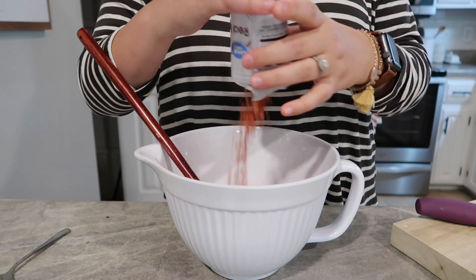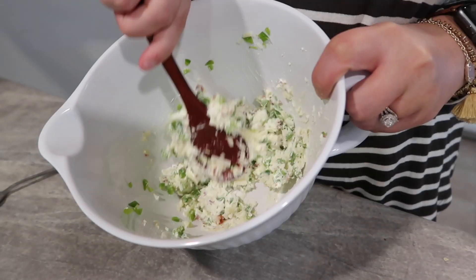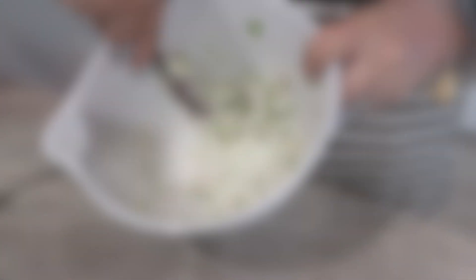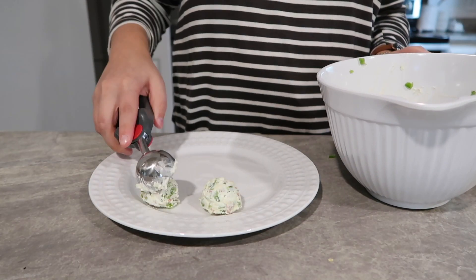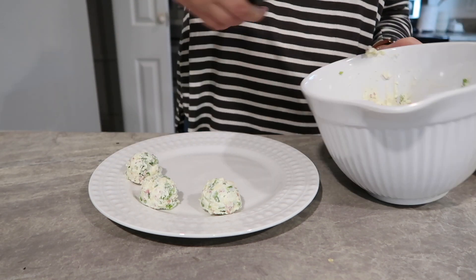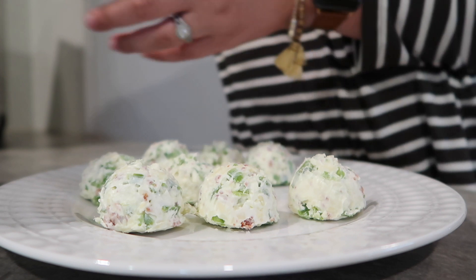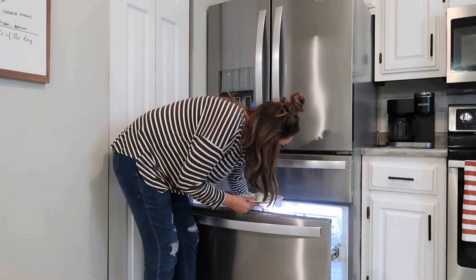Make sure that your cream cheese is softened. If you forget to leave it out you can pop it in the microwave for about five to ten seconds. Then I used about a half-inch cookie scoop to scoop mine out. Typically I would use my hands but the cookie scoop actually worked really well, so I just made a bunch of little balls — probably about eight to ten. Then I popped these in my freezer for about 15 to 20 minutes. The recipe calls for about 30 minutes but I did 15 and it was fine. The full recipe is linked down below.